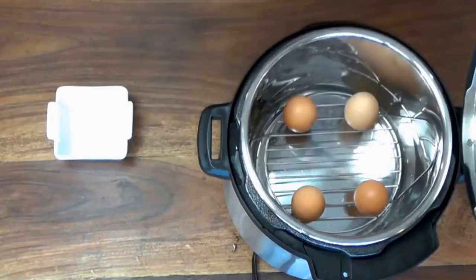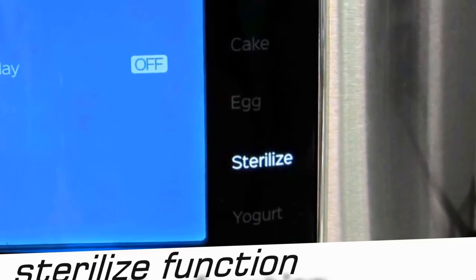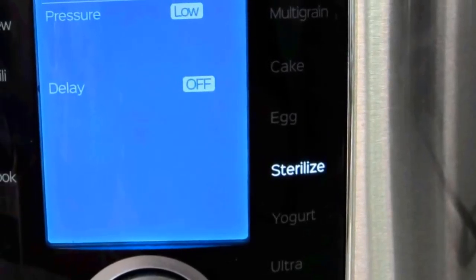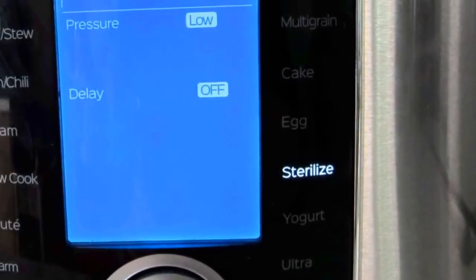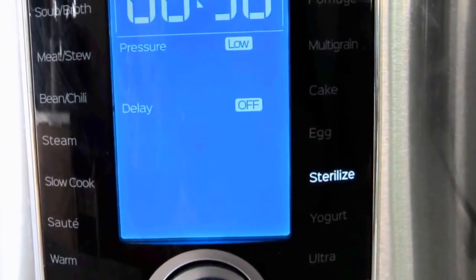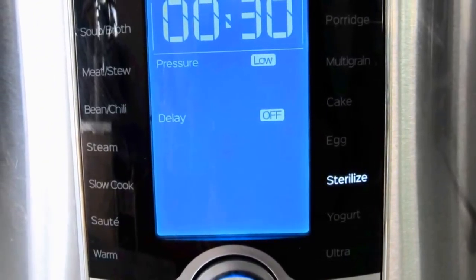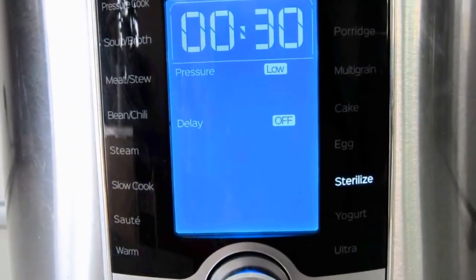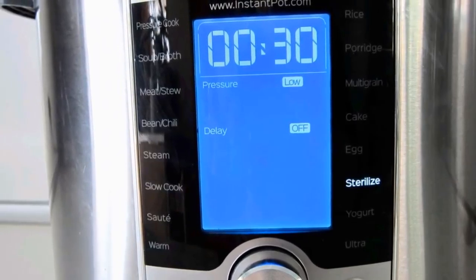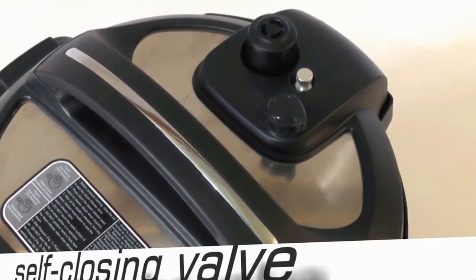The sterilize function is a bit of a puzzler. Unfortunately, Instant Pot doesn't provide any information on how this function is supposed to be used and couldn't provide data, guidelines, or research on how they came up with the Ultra's recommended sterilization processing time. This feature is either poorly named — in that it doesn't actually sterilize — or poorly explained. At this time I can't recommend using it, but check the written review for any updates.